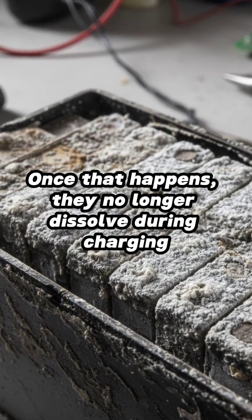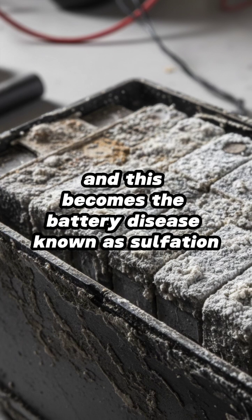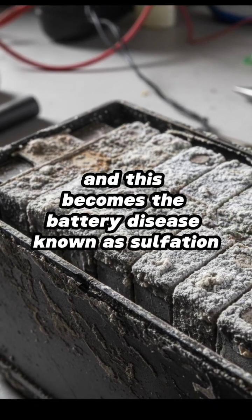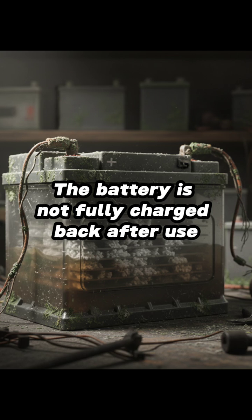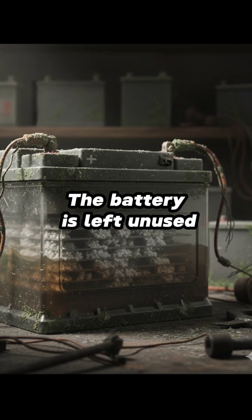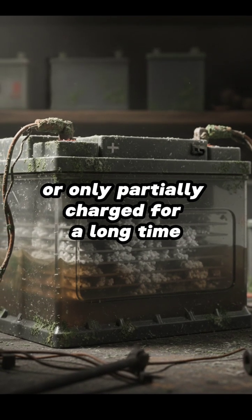Once that happens, they no longer dissolve during charging, and this becomes the battery disease known as sulfation. The main causes of sulfation are: the battery is not fully charged back after use, and the battery is left unused or only partially charged for a long time.